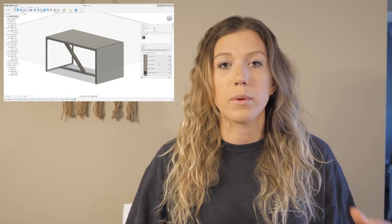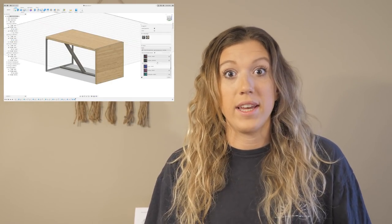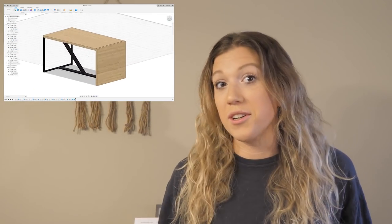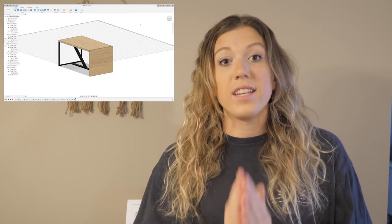We modeled this desk in Fusion 360, which is something we've been meaning to try. It's a massive program capable of so much, and it can be really intimidating. I personally had pretty much zero experience in computer modeling, so it was especially daunting — until our friend Brandon from Maker Break Shop reached out and told us about a course he was creating specifically for teaching makers how to model furniture and builds in Fusion 360.